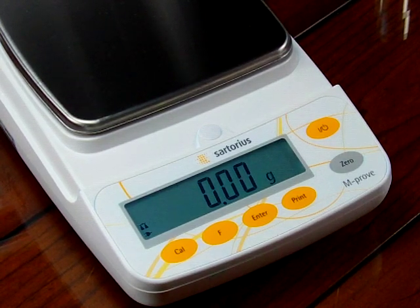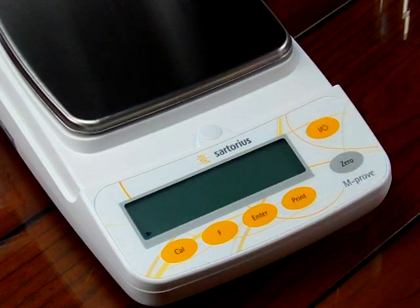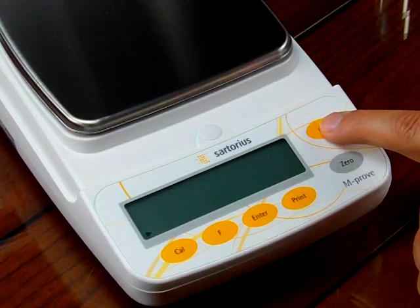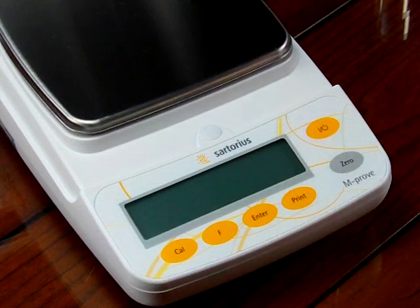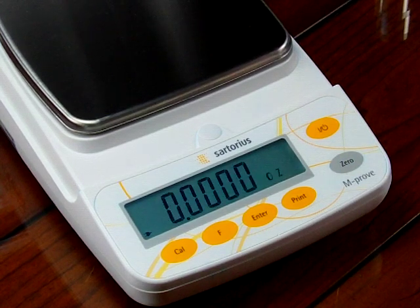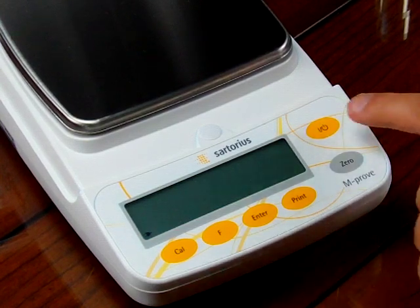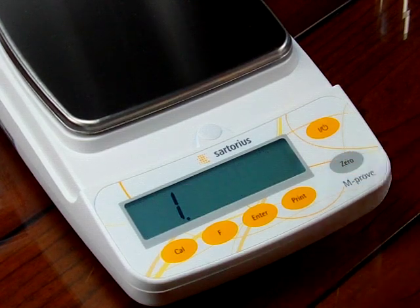The way to do this is we need to turn off the balance. When we power it back up and all the segments are illuminated, we're going to briefly press the zero key. So we turn on the balance and then press and hold the zero key while it's illuminated — and there's the one, which is where we want to be.